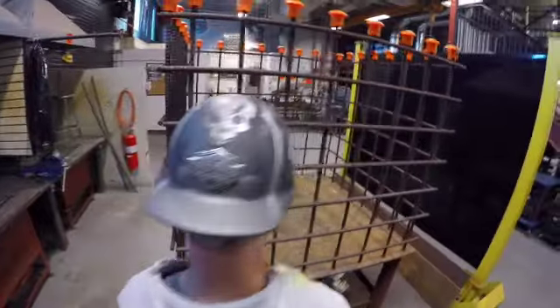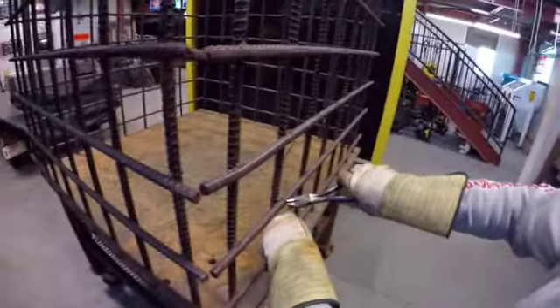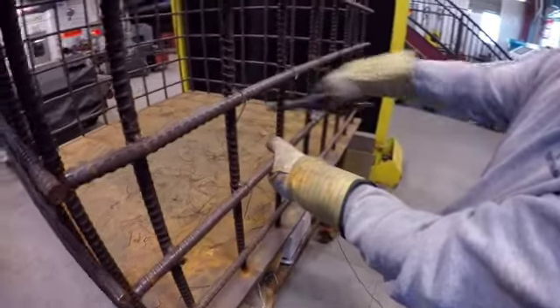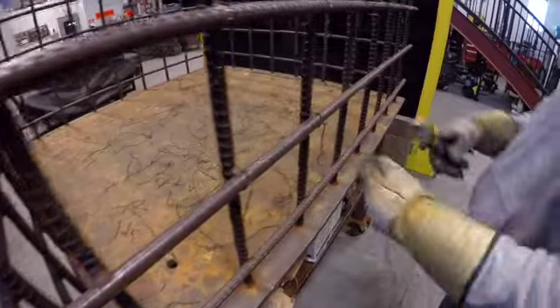These are all ties that are used by the Rodman. With practice we get a little bit better. Here's my snap tie. Now we come with a snap and a wrap, wrapping all the way around that vertical and twisting out — snap and a wrap.